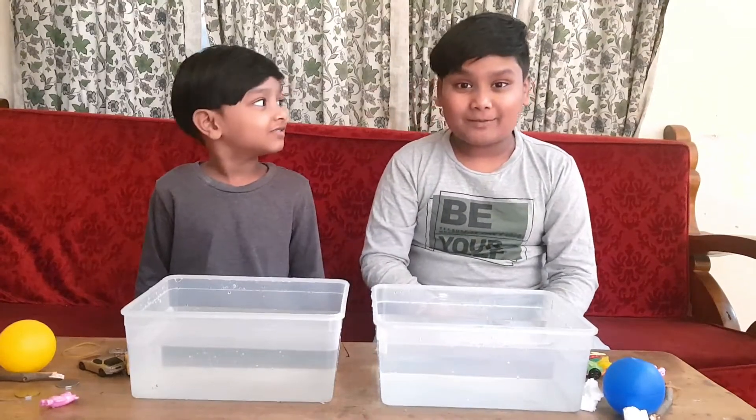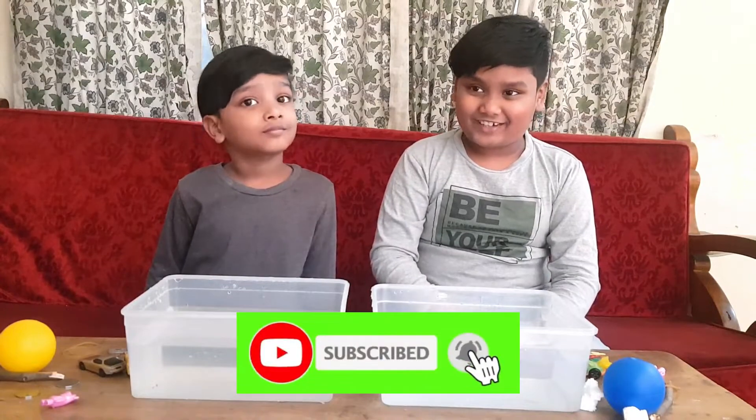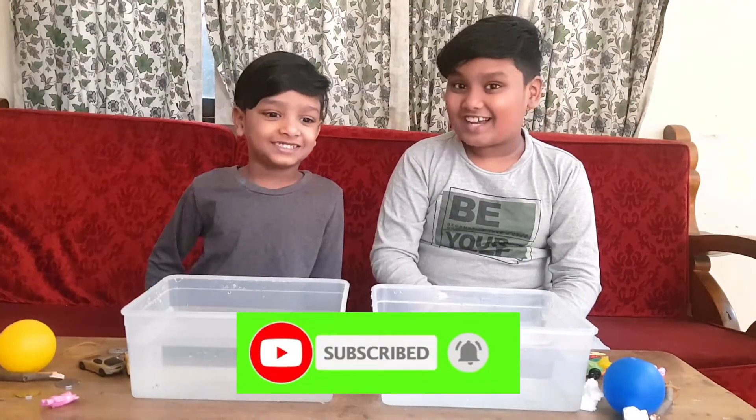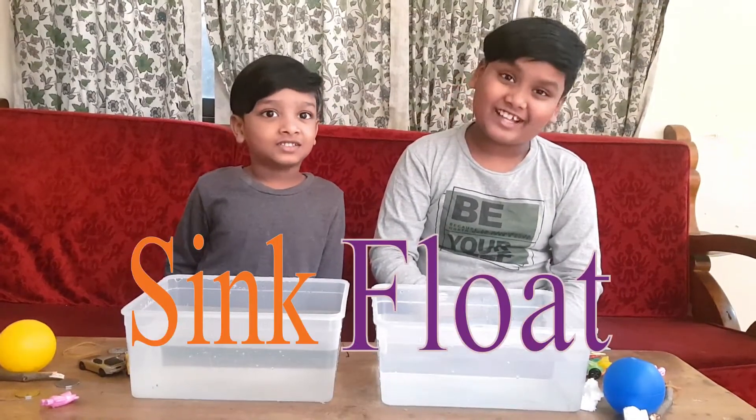Hello everyone! Welcome back to our channel Jazz Bros. My name is Jaffi. My name is Jassi. And today we're going to see if things sink or float. So let's get started.